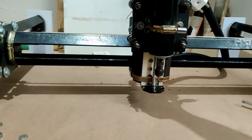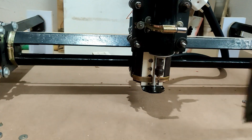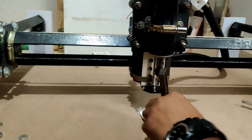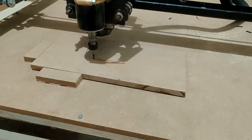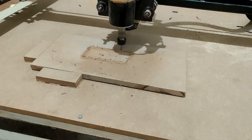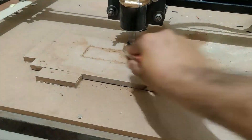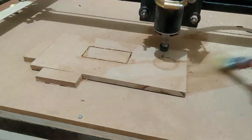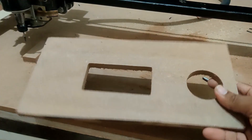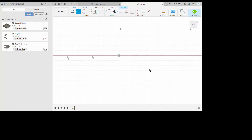Since we used everything precisely, I am not seeing any alignment issues, which is not surprising, but we still need to make sure it is properly aligned — and it is indeed aligned. So this is the moment of truth. I did a test run and it worked exceptionally well. I am using 3mm depth and cutting 12mm MDF, and as you can see it is doing a really good job. I am very happy with the way this turned out — the edges are really good and the shape is perfect.